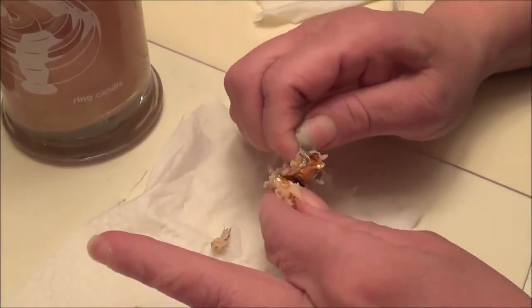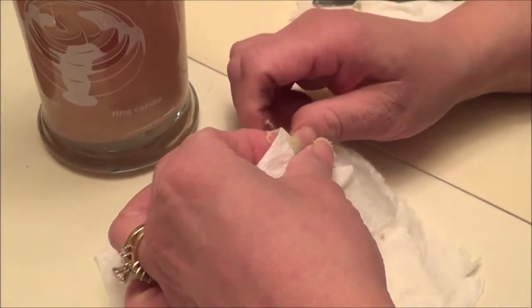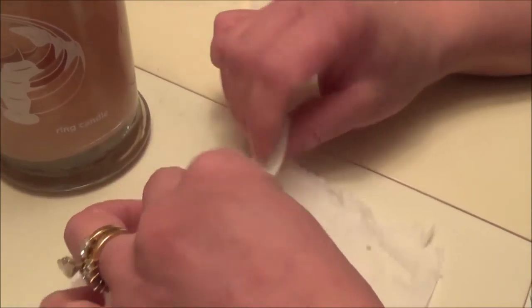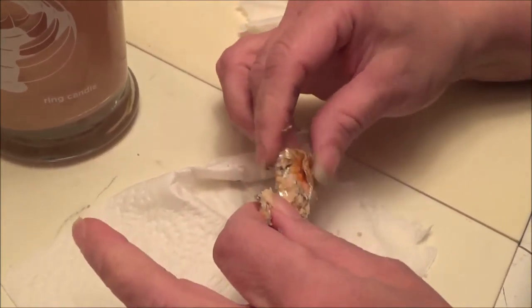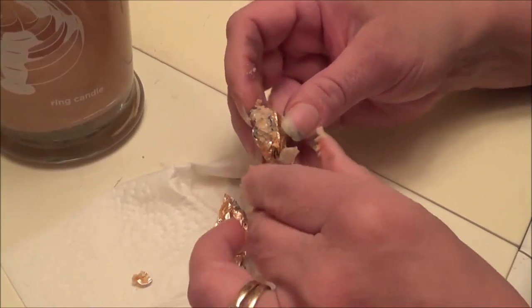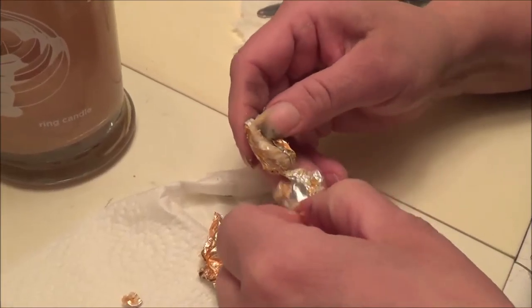Candle doctor over here — candle surgeon, wick surgeon, whatever she calls herself, my mama. Her hands look so red but it's just the lighting. She did just wash her hands with hot water. And she's got the wick under her nail again — like in one of my other videos. She has long nails and when she pulls the wick off it goes under her nail. Sorry guys!